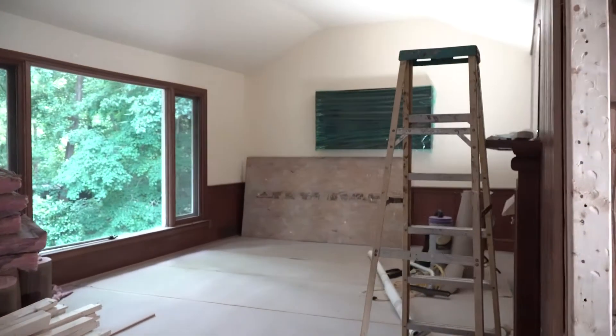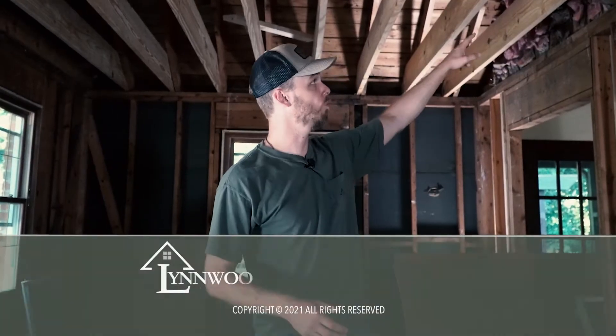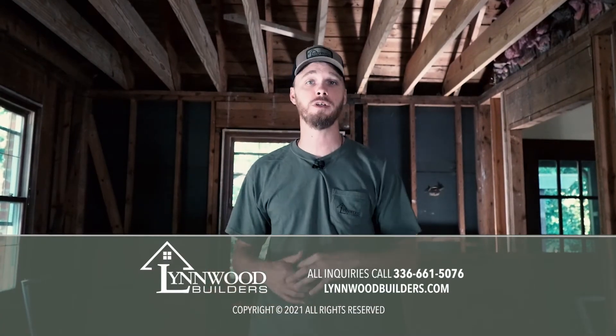This is what the space is going to look like opened up. We're getting rid of this wall — we just have a little bit more work to do here. Keep watching and you'll see the evolving.